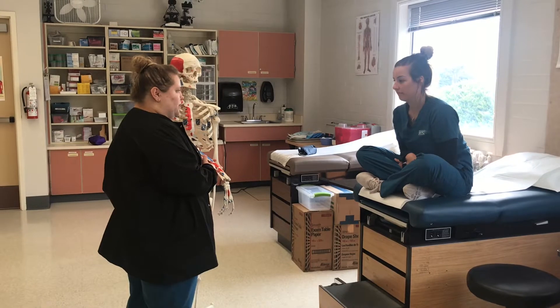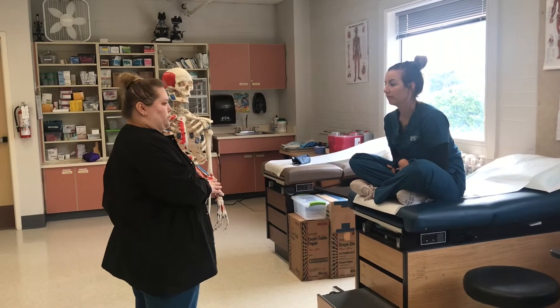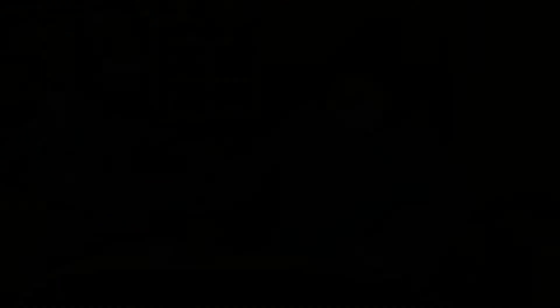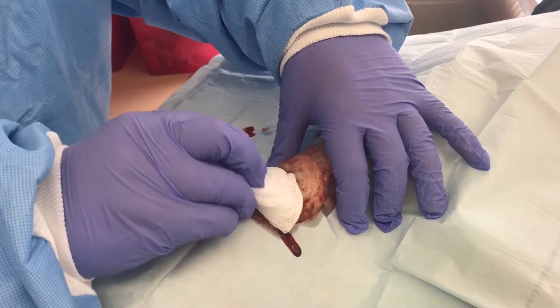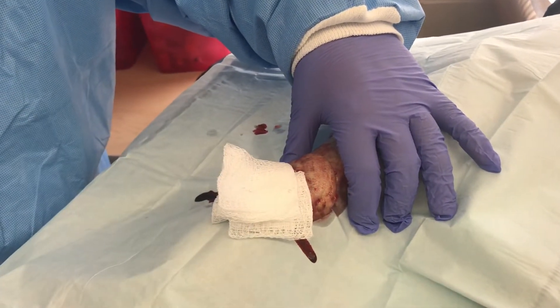If there is any swelling, make sure to call us. We will set up an appointment for the following day and make sure everything is okay. So Marwa is passing the scalpel to the physician. The physician is going to make the incision and let it drain. The blood is coming out and the physician is going to pack the incision with gauze.